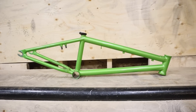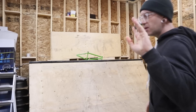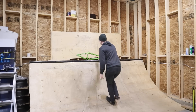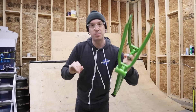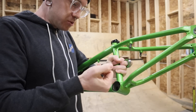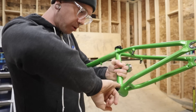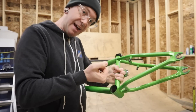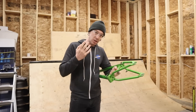It obviously looks a lot better. Without a doubt, the most daunting and possibly most annoying task when putting together a BMX is putting the bottom bracket in. Most of them are press fit, so the appropriate tool, depending on what you have, is either a proper press or a hammer.